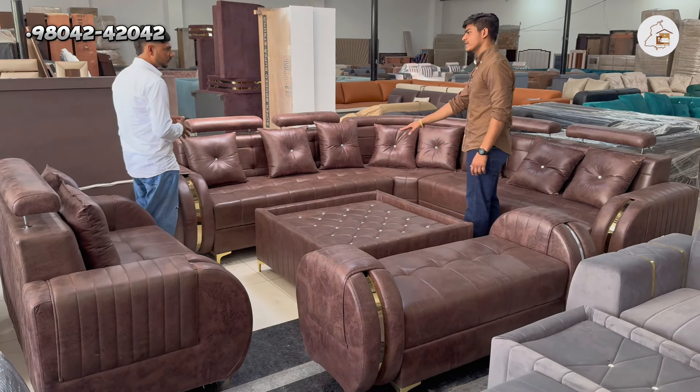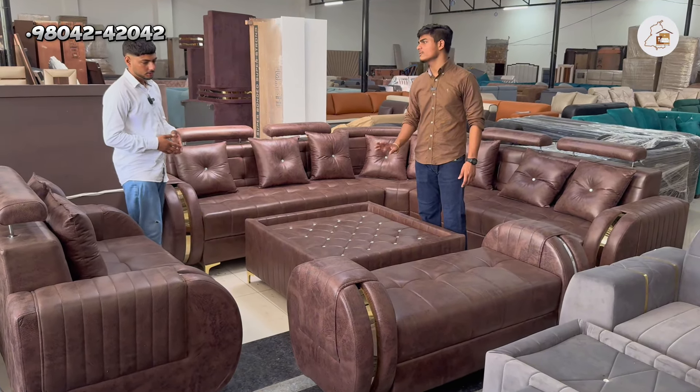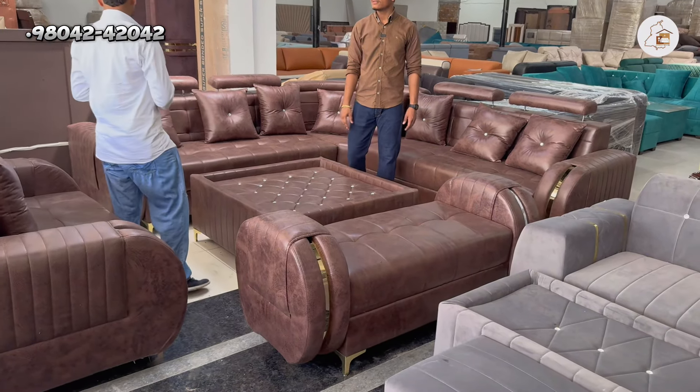It's a three-seat sofa with multiple corner sections. And there's a table as well. We have a design here — you can see a lot of designs, any quality.